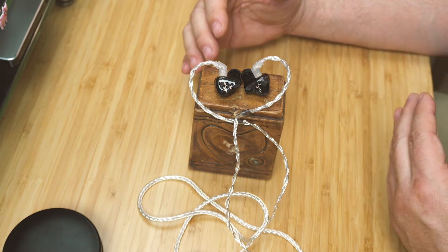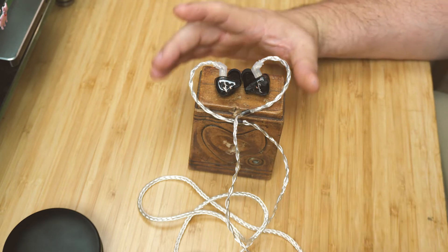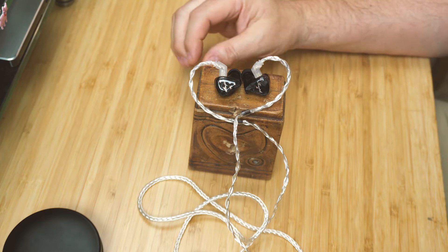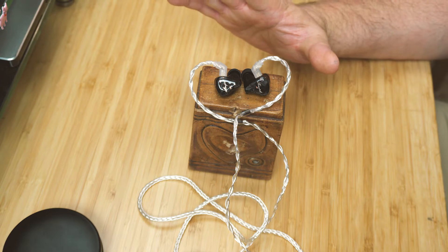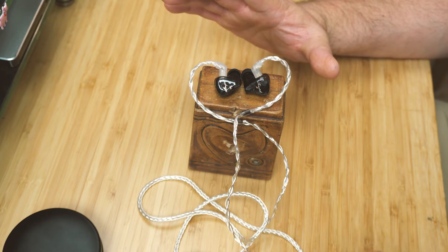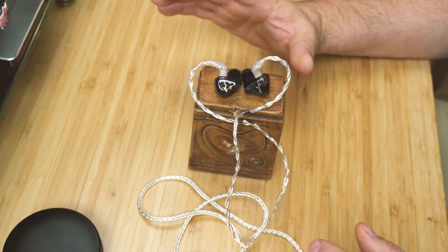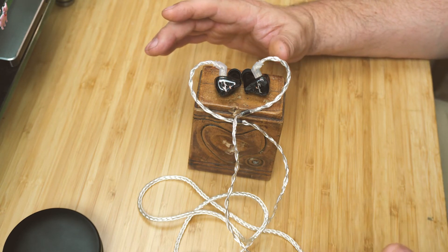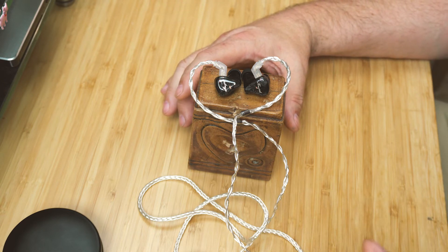I want to clarify something about timbre — I've been mispronouncing and partly misdescribing it. First, it's pronounced 'timbre' not 'timber,' even though it's spelled T-I-M-B-R-E. I'm guessing it's probably not an English root word, which is why it's pronounced that way.